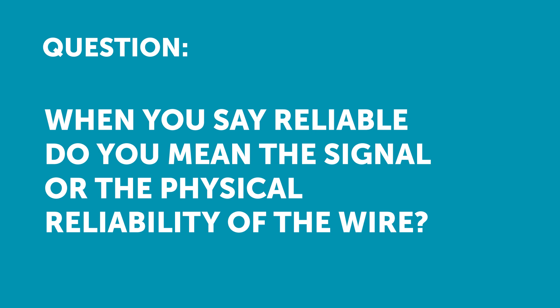Justin has asked: when you say reliable, do you mean the signal received in a wire or the physical reliability of the wire? Essentially both of those aspects, Justin.